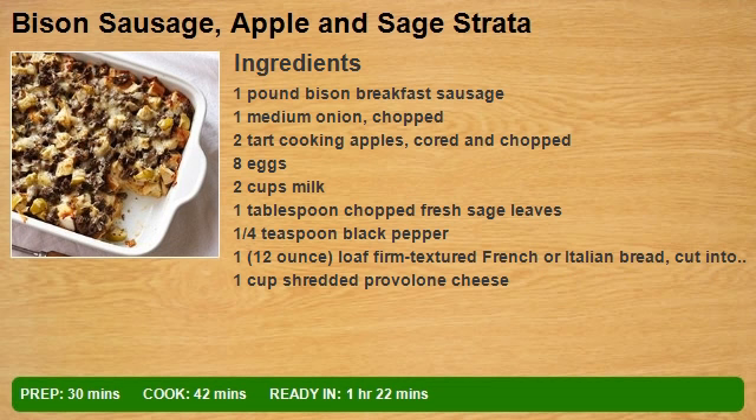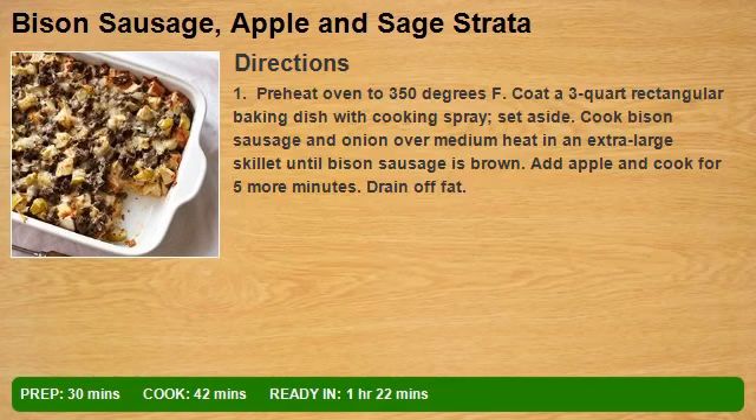1 cup shredded provolone cheese. Step 1: Preheat oven to 350 degrees F. Coat a 3-quart rectangular baking dish with cooking spray and set aside.